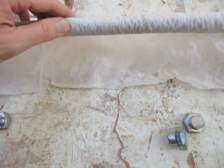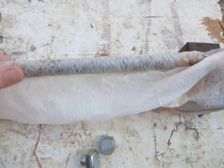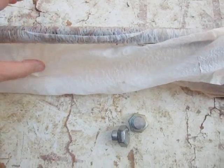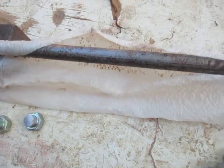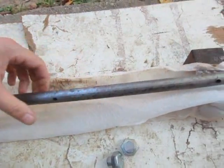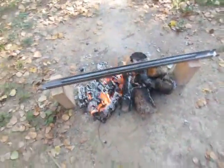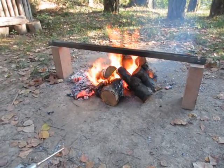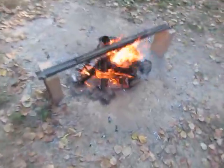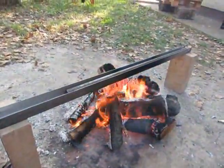I tried to soak it in vinegar for about 20 minutes, and before that I used sandpaper to roughly remove rust. I managed to remove some rust. For now the bar is straight, and I also put my parting tool in — I want to try to harden it.